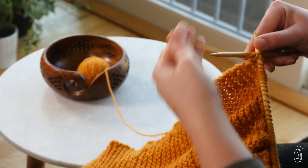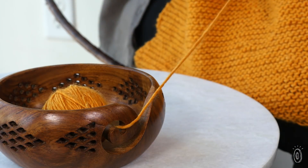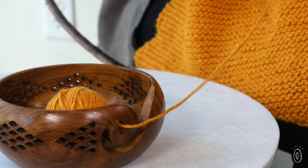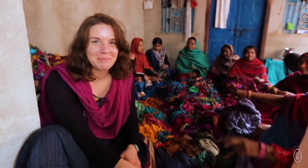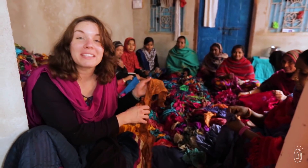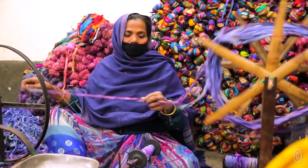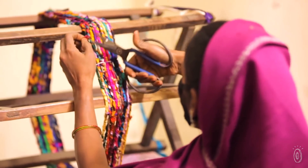Their handcrafted Indian rosewood and teak yarn bowls neatly corral balls of yarn and have a helpful notch to feed it through without getting tangled. After retiring from the U.S. Air Force, Nicole started Darn Good Yarn to blend her passions for creativity and helping others. The distinctive goods and supportive work environment she's helped create prove she's got the combination just right.